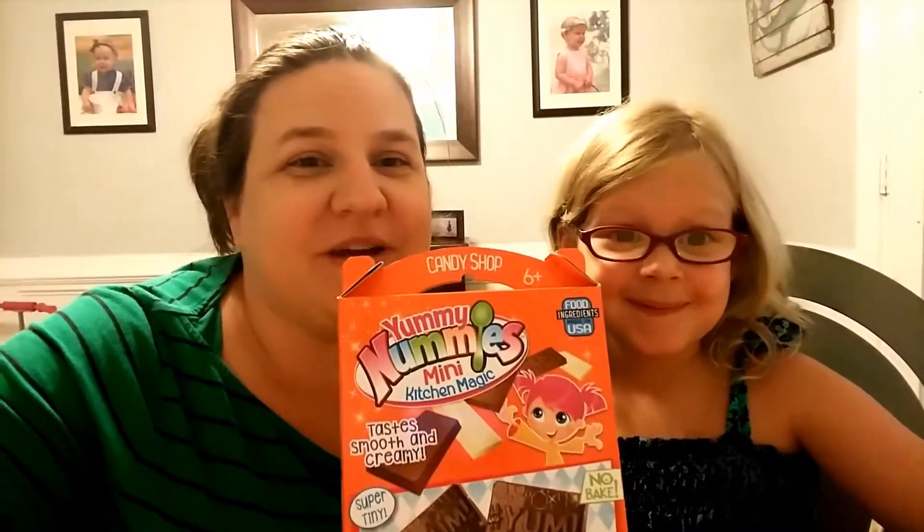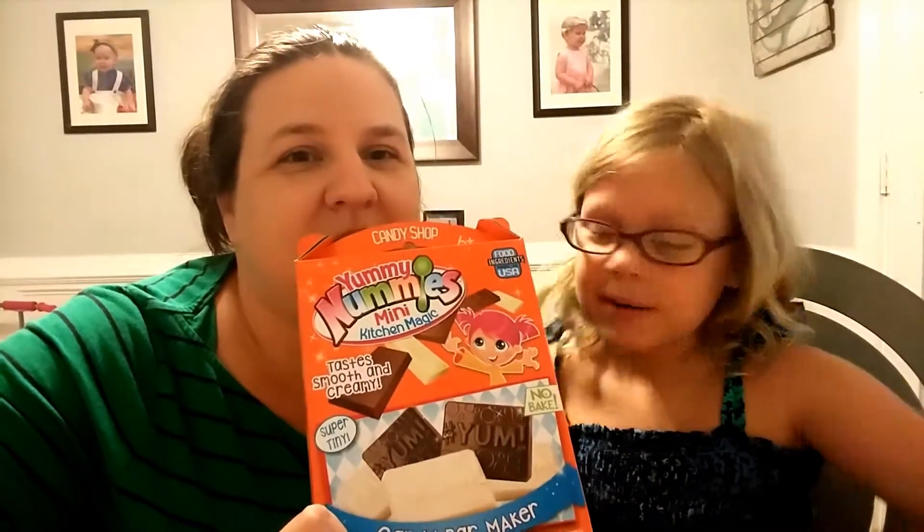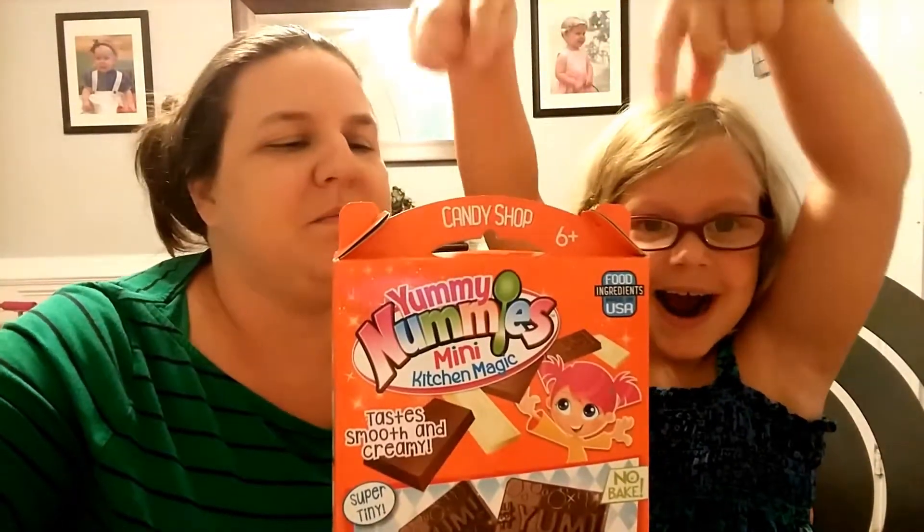We're back. I'm Marmee and I'm Ed. What are we doing today? Yummy Nums. What do we call this? Chocolate. It's so easy a kid can do it. And today we're going to make Yummy Nummies Mini Kitchen Magic Candy Bars.